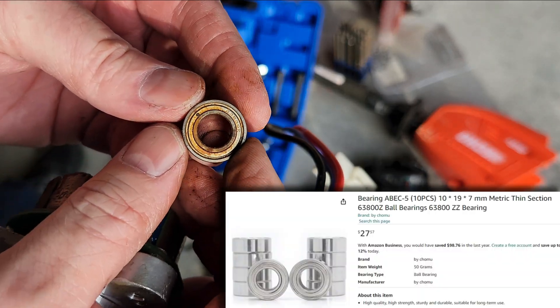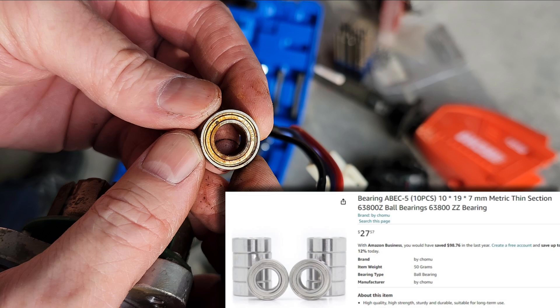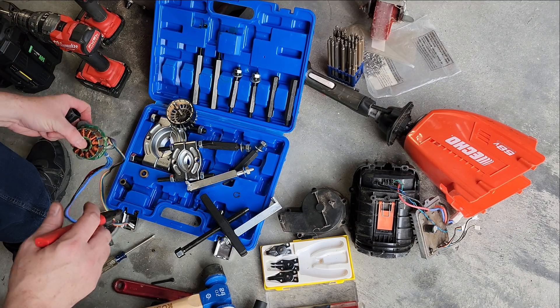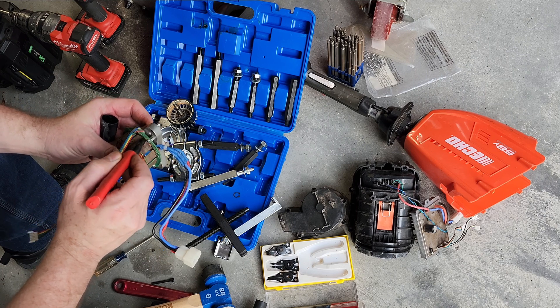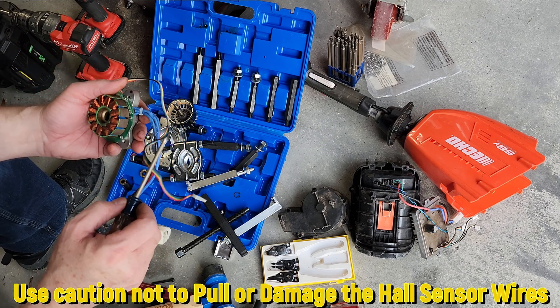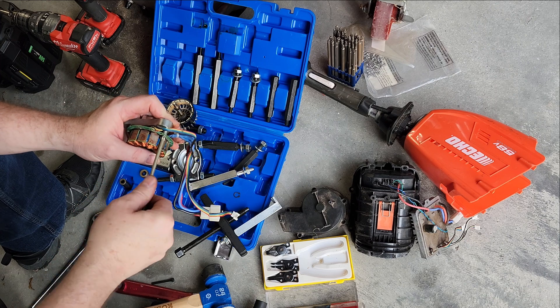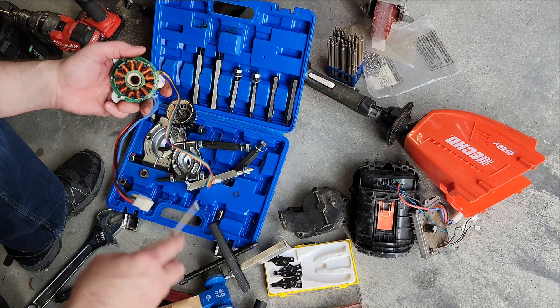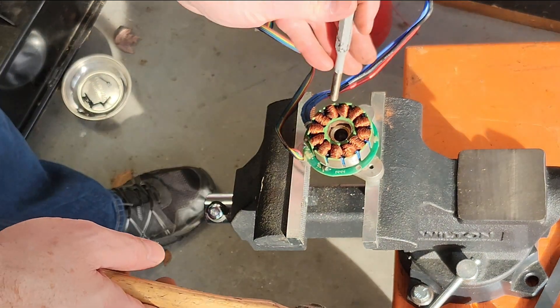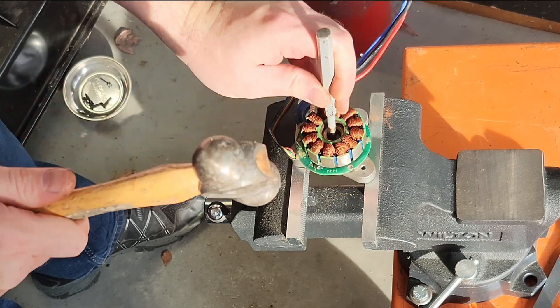The smaller rear bearing is a 63800Z. Both bearings feel okay — they're just dry — so cleaning and re-lubing them might have been sufficient, but since I have it apart I'm going to put new bearings in. I'm going to mark this plate and the board, then remove these three Phillips screws so I can move the board around. I'll get it in the vise, use a punch, and knock the bearing out since I'm not reusing it anyway — and it pops right out.